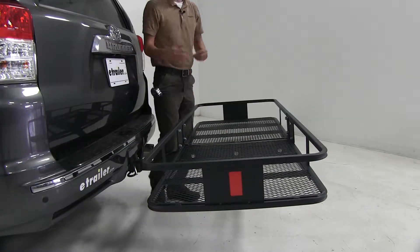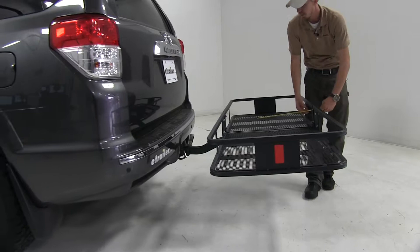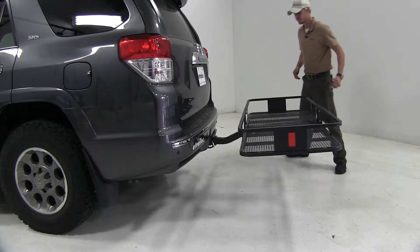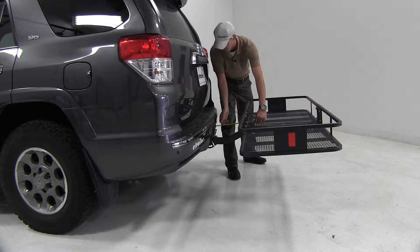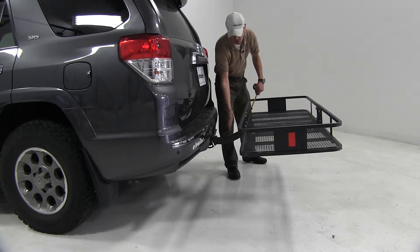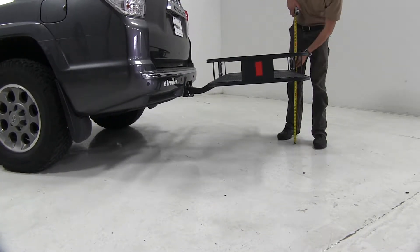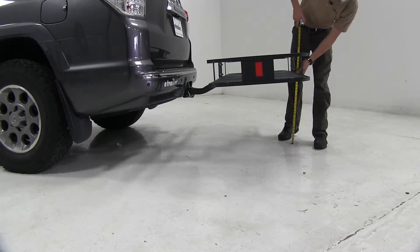Now I'm going to give you some measurements just to see if it's going to work out for you. Overall, we've added about 37 inches to our 4Runner. Here in between, we're looking at about 10 and a half inches. And from the center of the hitch pin hole, we're looking at about 11 and a half inches. Here at the very back, we have a ground clearance of 21 inches.